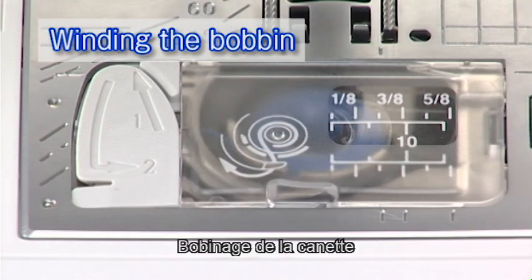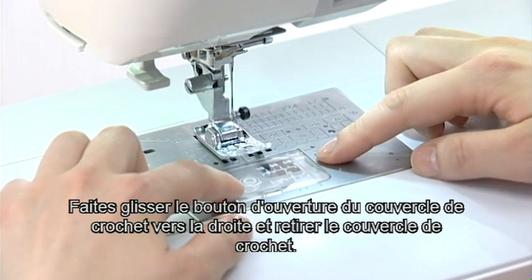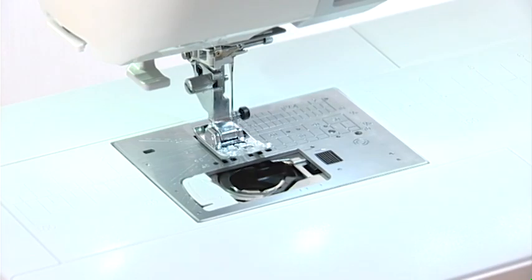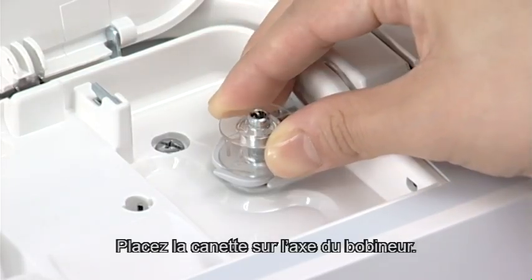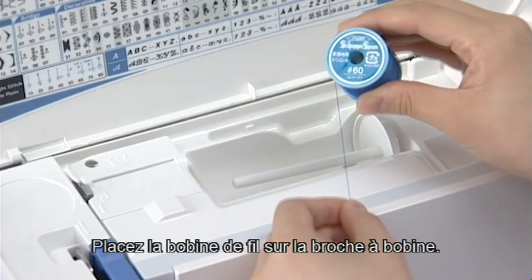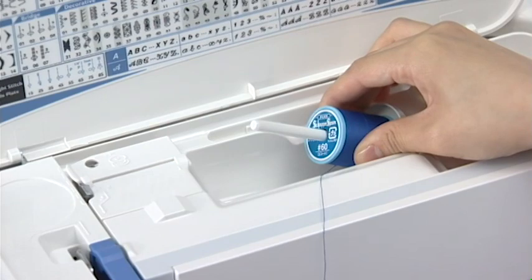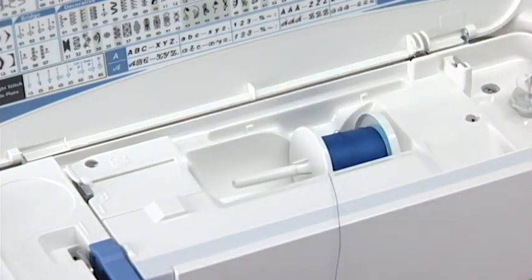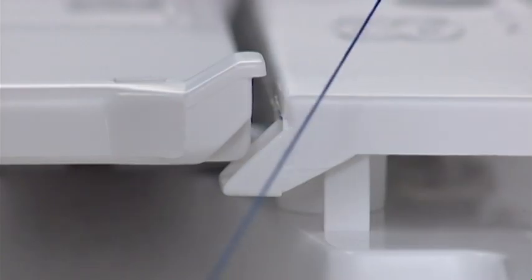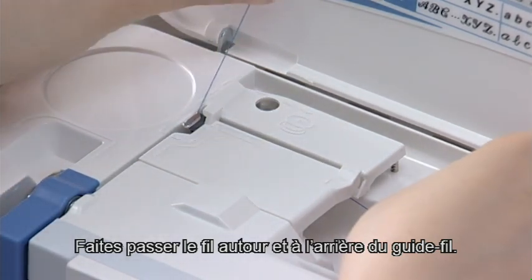Winding the bobbin. Press the lockout key. Slide the hook cover release button to the right and remove the hook cover. Take out the bobbin. Put the bobbin on the bobbin winder spindle. Press the lockout key to unlock the machine. Set the spool of thread on the spool pin. Secure it with the spool holder. Hold the thread with both hands and pull it along the guide slot. Be sure that the thread is pulled under the notch. Draw the thread around and to the back of the thread guide.